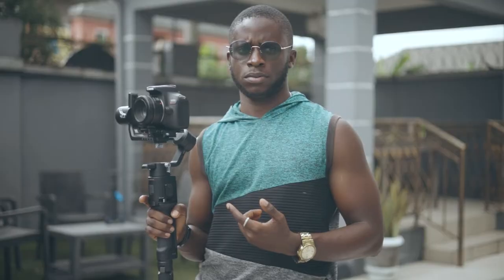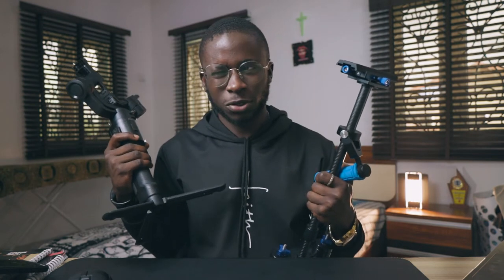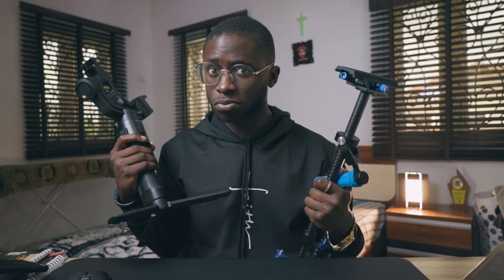I've even had somebody walk up to me like, 'Oh that's a nice camera stand, but where can I get one? I want to use it for makeup tutorials.' Makeup tutorials? You want to use this for makeup tutorials? I'm like, sister, you don't want to know how much these things are because you will not be using these for makeup tutorials. So no, ladies and gentlemen, these two things are not camera stands, even though I can understand the confusion.